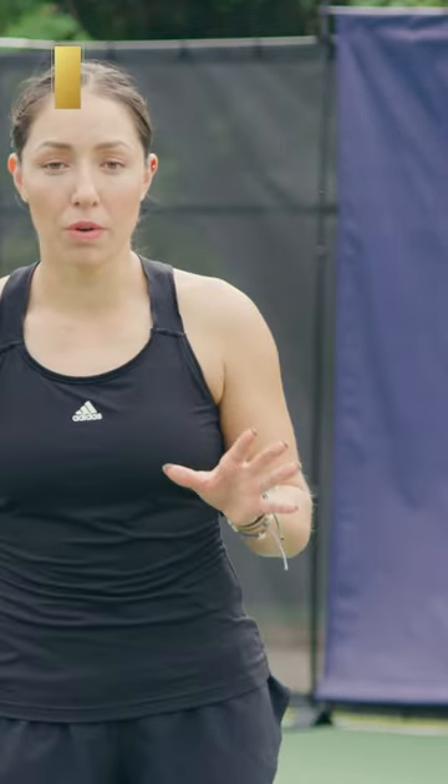The split second when you're deciding to hit your drop shot, you definitely want to see where your opponent is in the court. You want to make sure that they're not in an aggressive position and also that they're not leaning forward, where they're maybe reading that you're going to hit a drop shot or something short. You want to make sure your opponent is in a more defensive position or far behind the baseline.